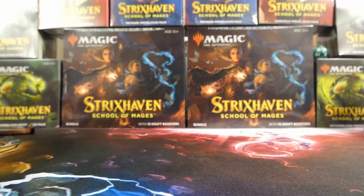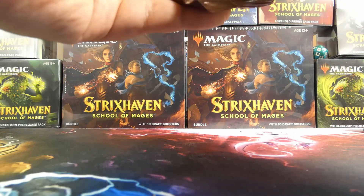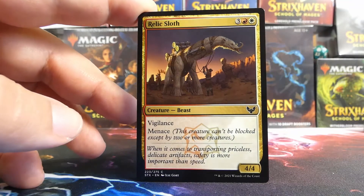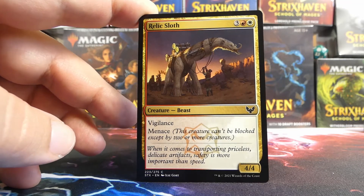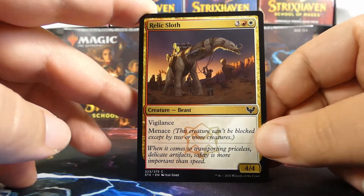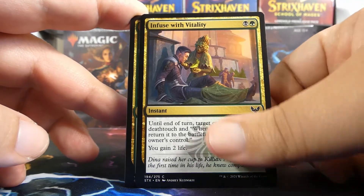We have one pack remaining — Zimone is appropriately on it for Quandrix. I always look for feedback on what kind of deck people would make. Would you splash into Witherbloom because of the Sedgemoor Witch, or go towards Prismari because of Ruta? I'm kind of leaning towards nothing right now — just keeping it a straight Quandrix deck — but I'd love people's thoughts. We have a Relic Sloth — cool card, probably not for this deck. Infused with Vitality — if we do go towards black, this is a cool card.